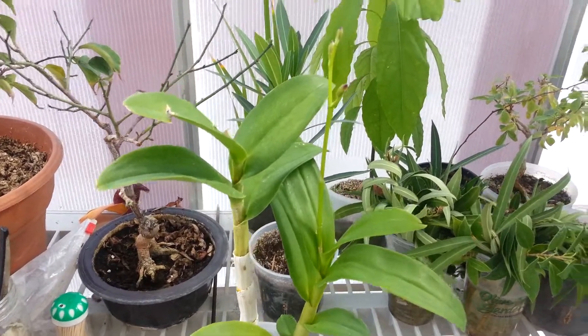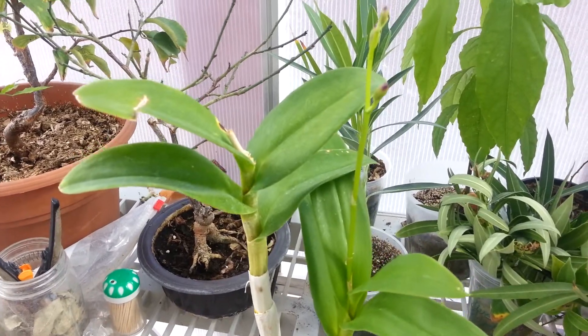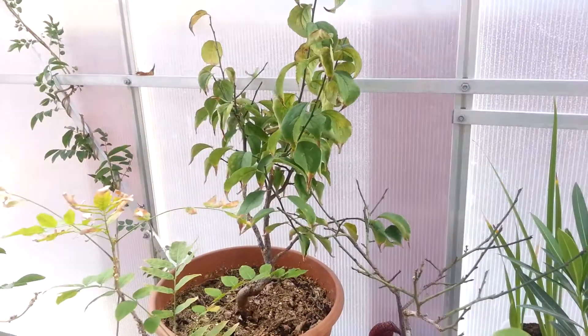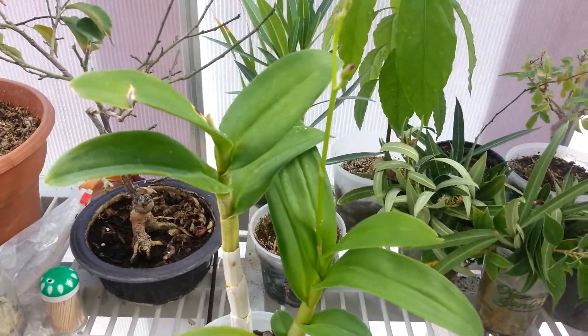It's almost winter here soon, so I'm going to have to start taking them inside. Either that or put heaters in here, but I don't feel like doing that this year. There are too many outdoor plants like my apricots that need to have a winter, so I'm probably just going to take them all inside.